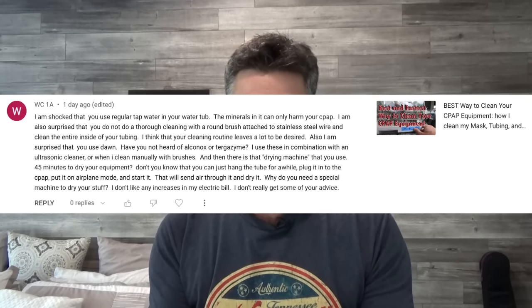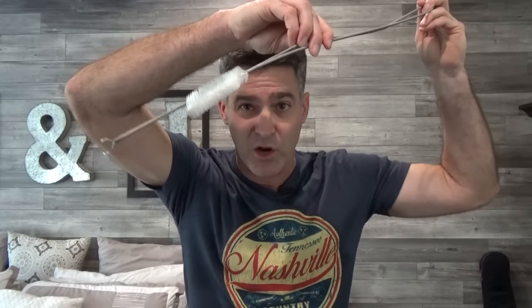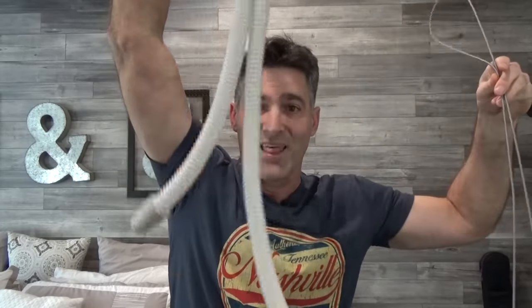I am also surprised that you do not do a thorough cleaning with a round brush attached to a stainless steel wire and clean the entire inside of your tubing. I think your cleaning routine leaves a lot to be desired. So you're talking about one of these wire brush metallic twizzlers? No thanks. The only reason I would need to plunge my tube is if I let it get moist and wet and didn't dry it immediately. If I didn't do that, mildew and mold would grow in it and probably make me sick.